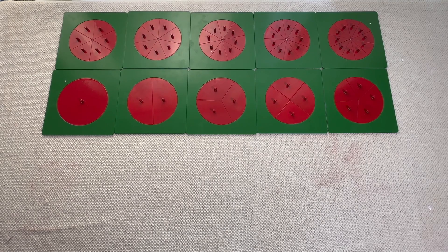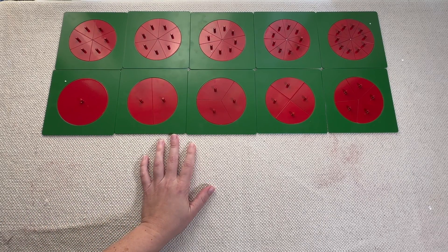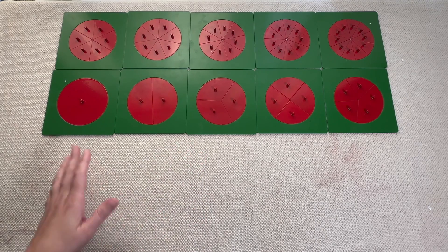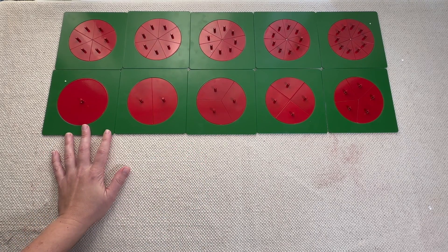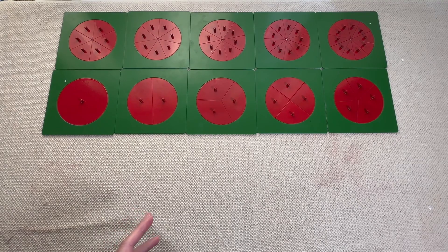Even though it looks really simple, it's a fantastic material that's going to last you a really long time. If you are not familiar with these metal insets, they are a great investment if you are just starting your homeschool program or your three-to-six-year-old classroom, because these insets can start at three years old and go into elementary. In elementary we get into more complicated fractions, but this is a really great foundation.